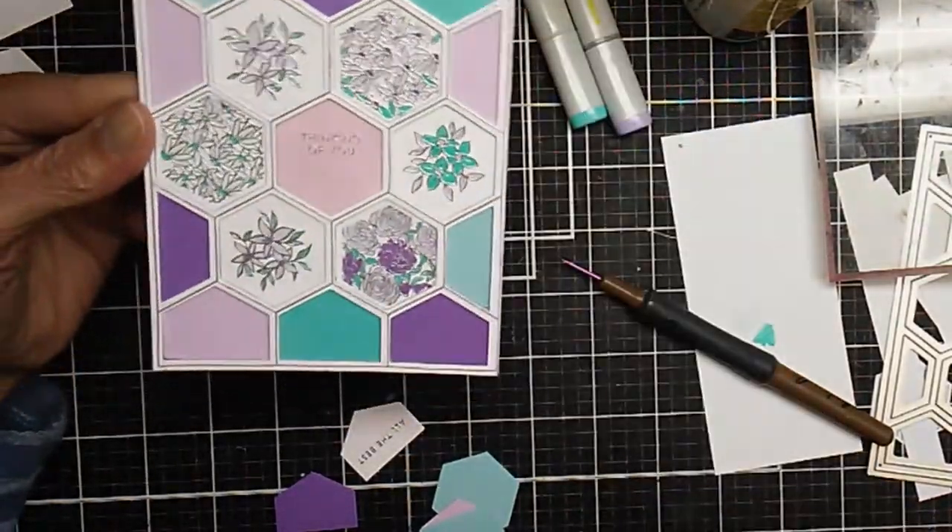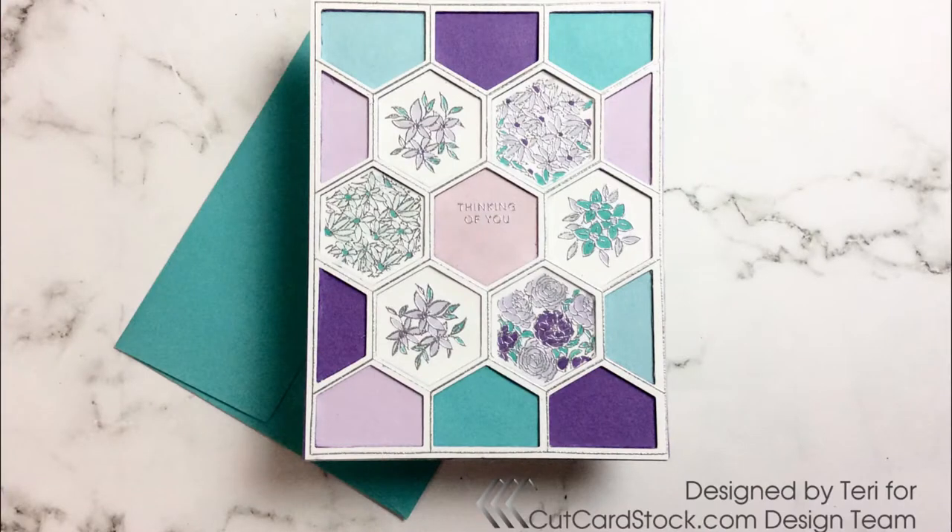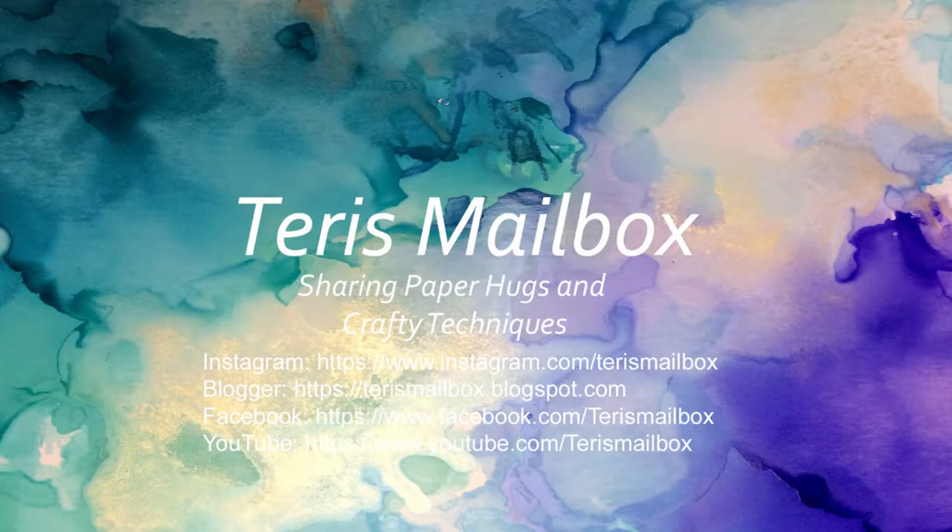Presenting for Cut Cardstock today — this is my hexagon card. This is Terri with Terri's Mailbox. I'm on Facebook, Instagram, Blogger, and YouTube. Come follow me!